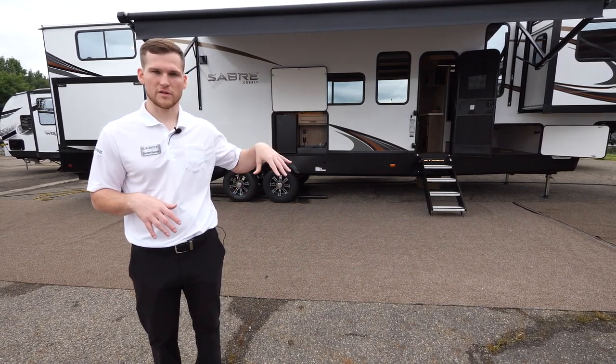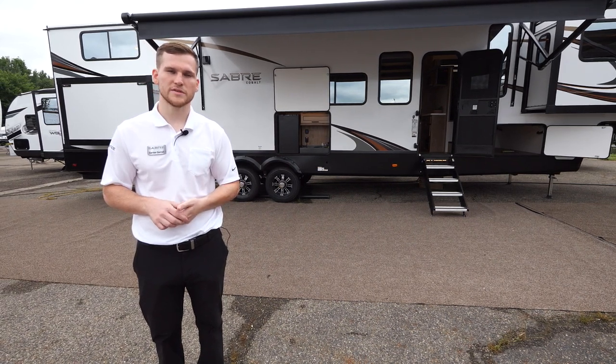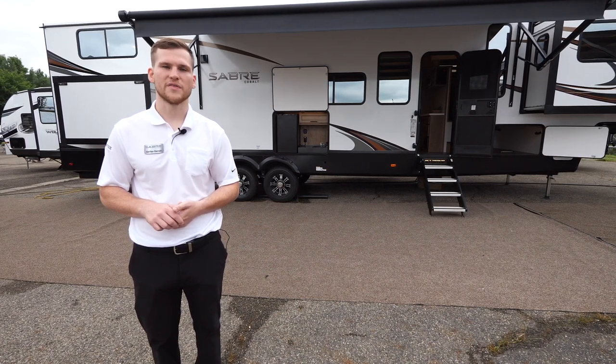That wraps things up with the Sabre 37 FLL. As mentioned, this is an amazing front living room design mixed with a bunkhouse — so if you've got a family and love that front living room layout, the loft is going to be great for extra kid space. If you'd like to learn more about this model or find a dealer near you, visit our website at forestriverinc.com/Sabre. Thank you.